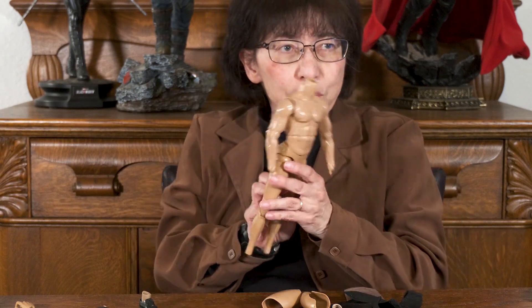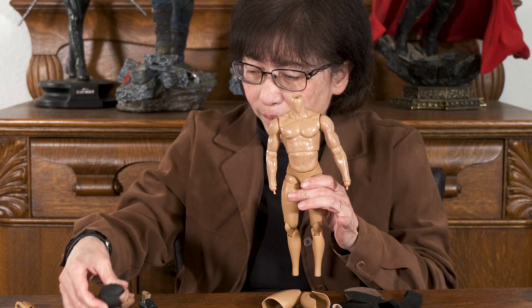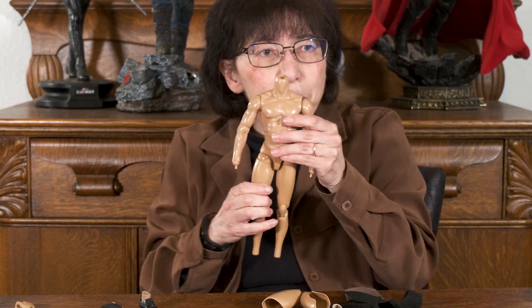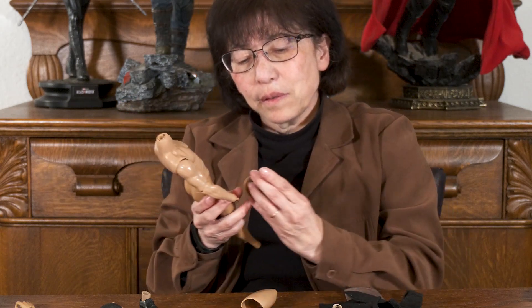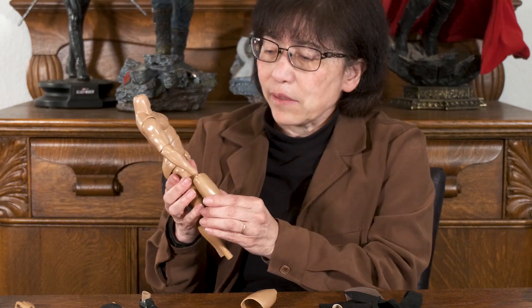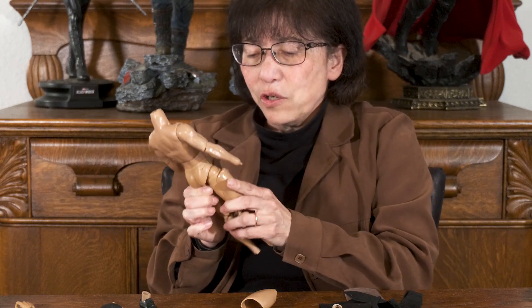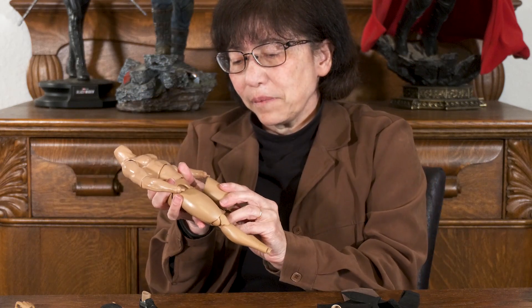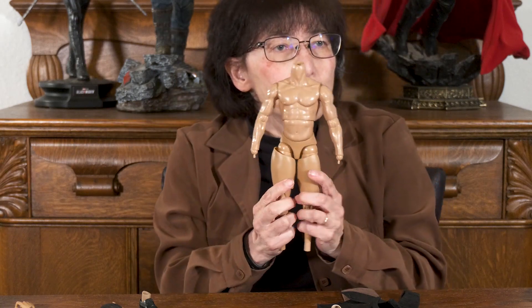I'm going to start with a body that already has a neck because Henry Cavill doesn't have a neck. The arms are muscular, so I'm good there, but the legs are a little too thin for Henry Cavill, so I'm going to put on some thigh enhancers. It should go on fairly easily — let me put them on both legs.